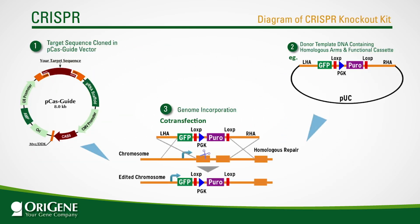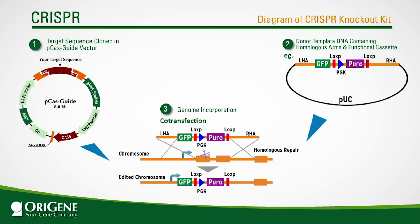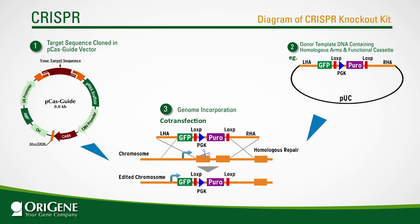To start your knockout experiment, simply co-transfect the gRNA vector with the donor DNA plasmid into the cells. The Cas9 enzyme will cut a double-stranded break near the start codon, and through homologous recombination, the functional cassette will be integrated into the genome, replacing the target gene.